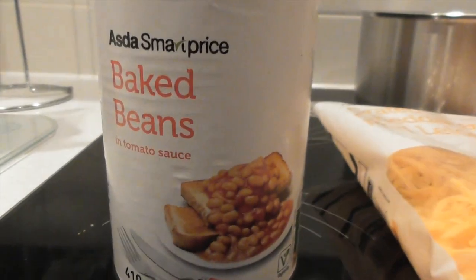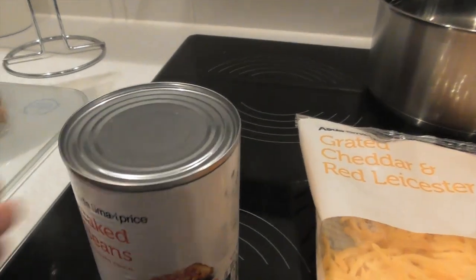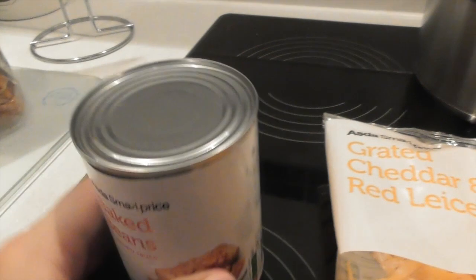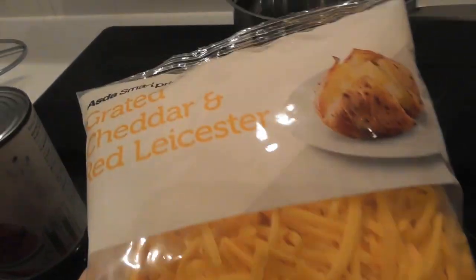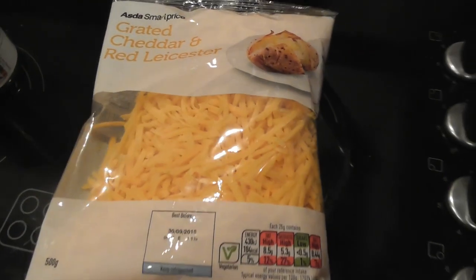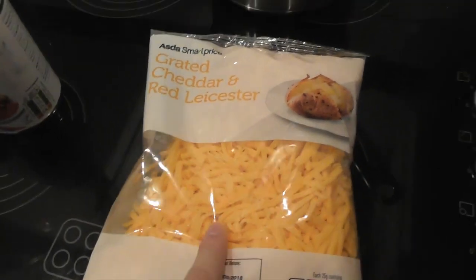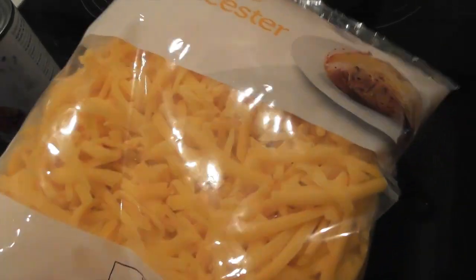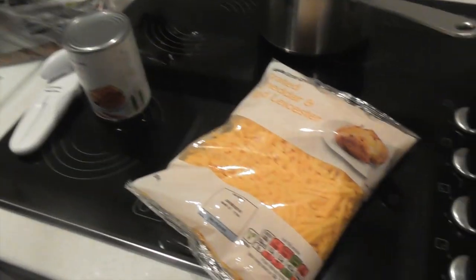Asda SmartPrice baked beans — twenty-three pence. And you can tell why they're just twenty-three pence — there's no ring pull, so we have to use an actual tin opener. How old-fashioned! We also have red Leicester and grated cheddar — it's very red, like a red cheddar, maybe more American. That's £2.49 for the cheese. This looks a lot better than the Tesco Value version because it's not coated in cornstarch to stop it clumping into one giant ball of cheese. And of course, bread — because we can't have cheesy beans on toast without the toast.